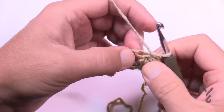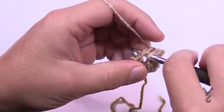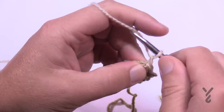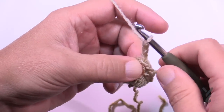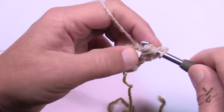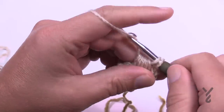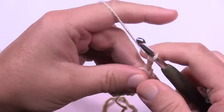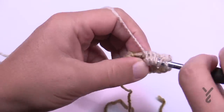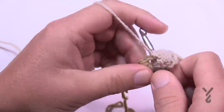To do the next strip, turn the work and slip stitch into the top of the puff and into the chain two space — that's where you start every new foundation row. Chain three (counted as a double crochet), then puff into that same chain two space, wrapping and going in four times. Yarn over pull through the eight loops, then the final two. Chain two to create the space and puff again, then double crochet into that same chain two space to finish the row.